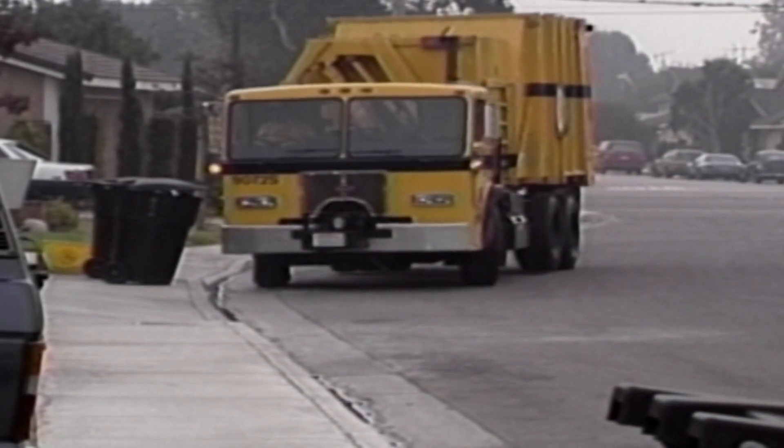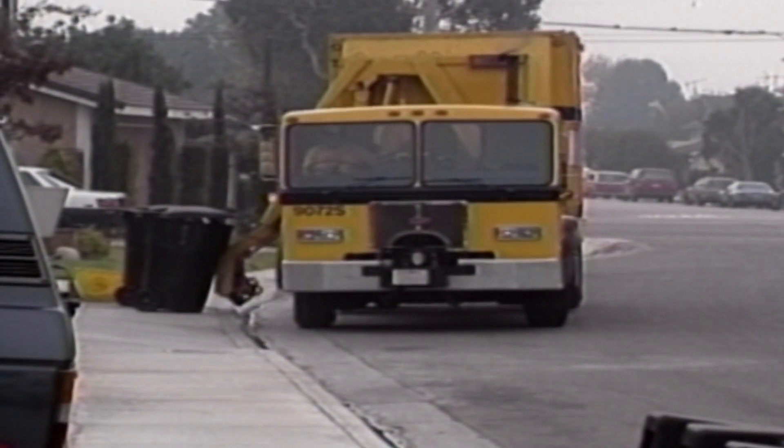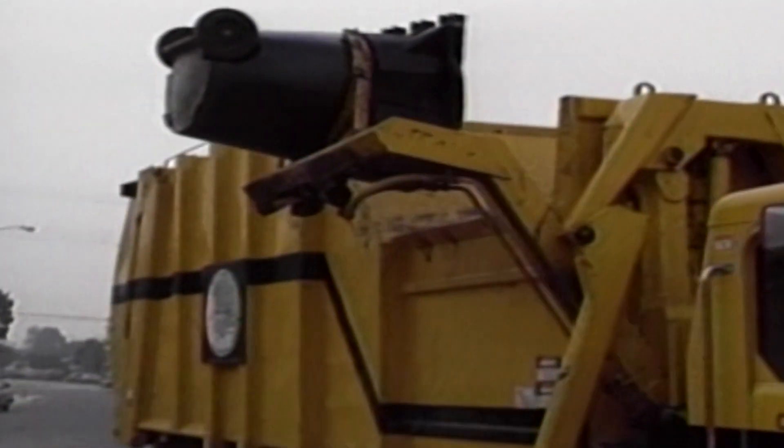For the past year, this Torrance neighborhood located off of Prairie Avenue has been participating in an automated curbside refuse collection program. Automated collection is a state-of-the-art method of refuse pickup.